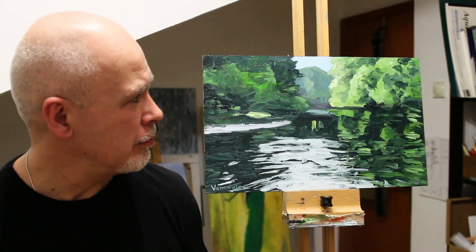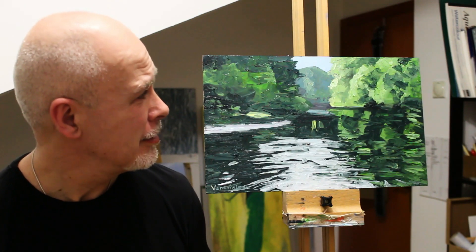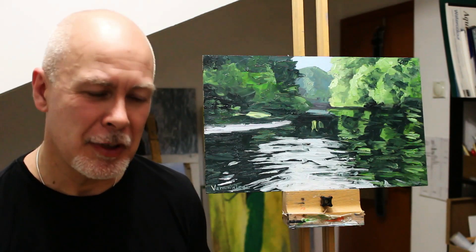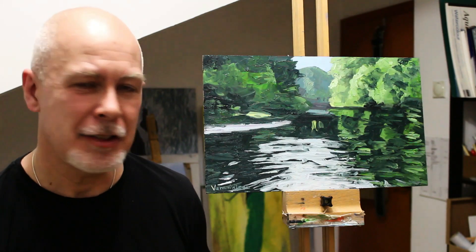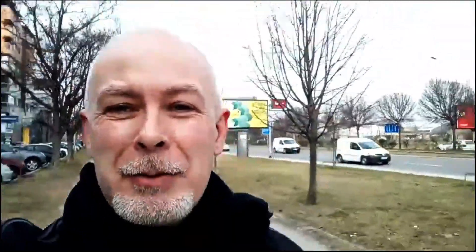I think it's come out pretty nice considering it was only 30 minutes. It's good to put a limit on sometimes, just to see what happens. Hey, thanks for watching the video, hope you enjoyed it. Yeah, a bit crazy — 30 minutes — what am I doing this to myself for? Anyway, if you'd like to see more paintings, please take a look at www.vernonwjones.com. See you soon, thanks for watching.